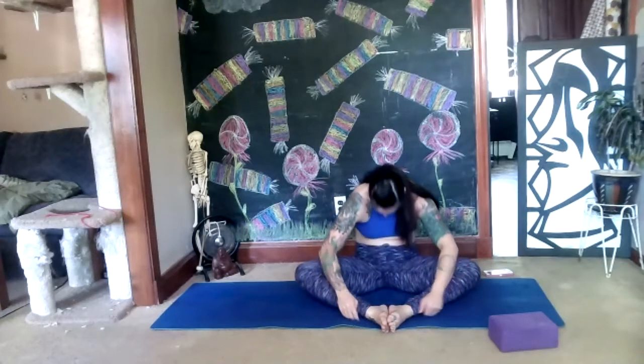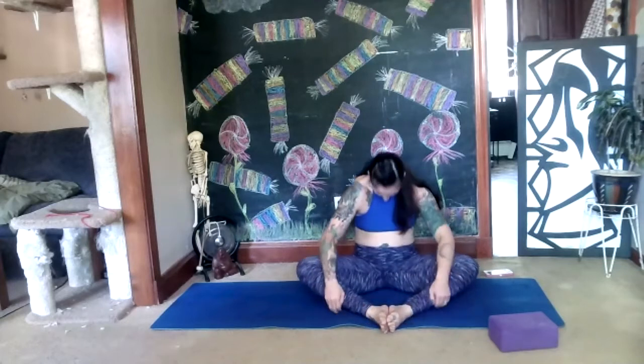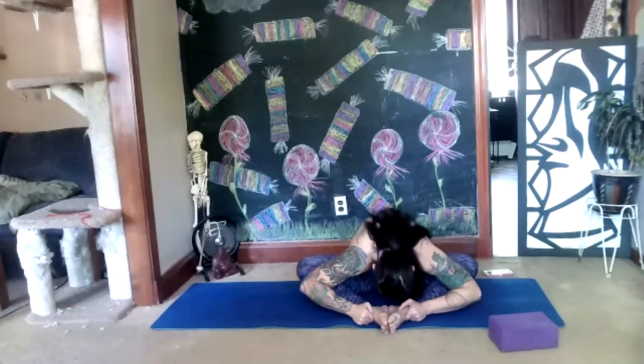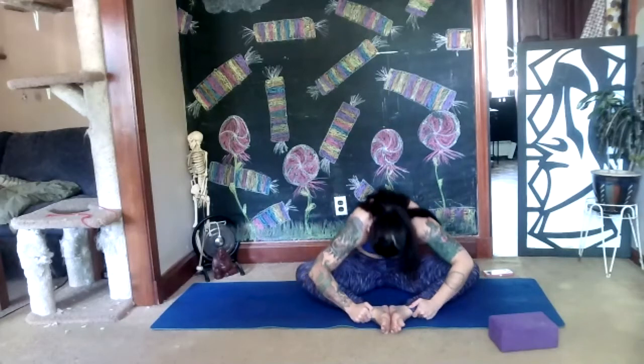Spine inhale, exhale down again — find your flow, use your breath. Exhale; use all of the inhale to come all the way up, then exhale out all the air as you come down. Let's do two more. After your last one, come back up, bring your hands back behind you, palms in, fingers out.